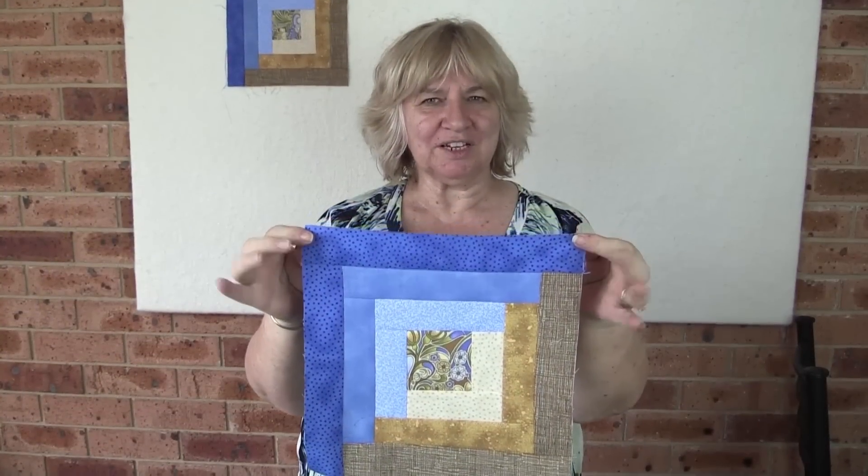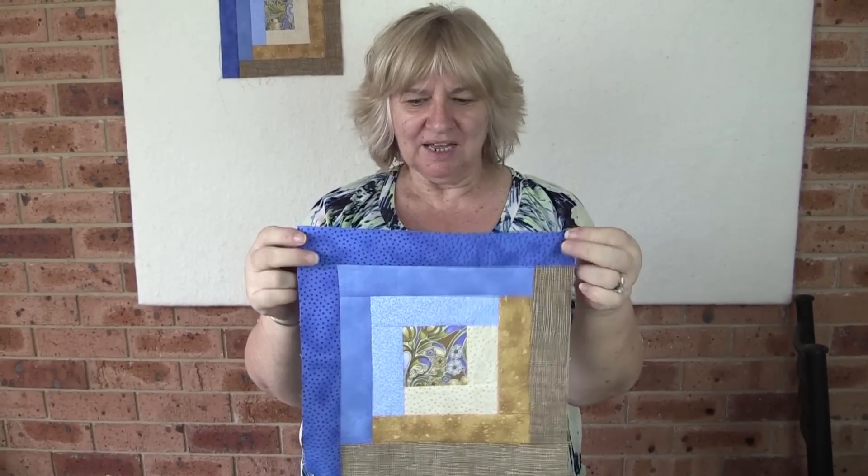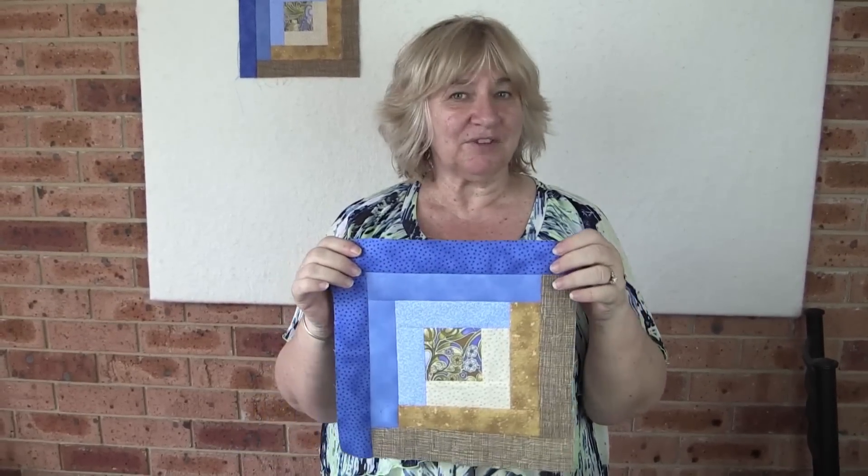There we are — it's all finished! I put it together following our pattern, nice and quick and easy. If you've enjoyed this tutorial, give us a thumbs up and subscribe to our channel. Don't forget to catch us on Facebook and Pinterest.